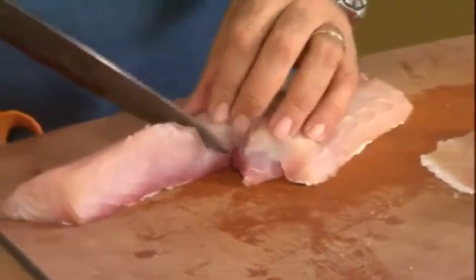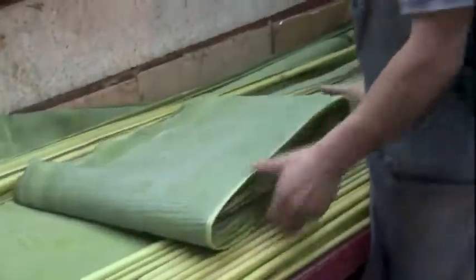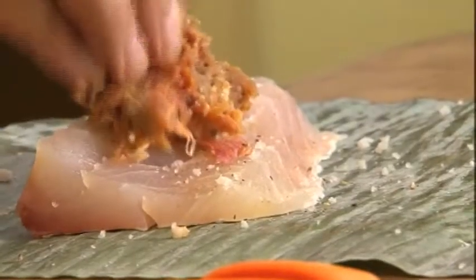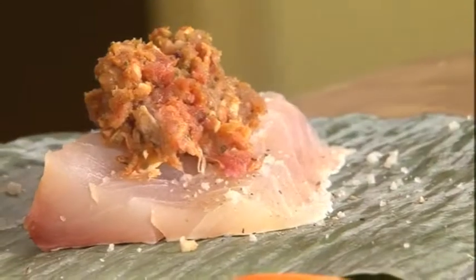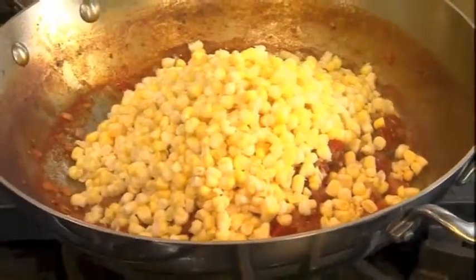I'm going to cut these into five-ounce portions. Get out the banana leaves — these are found at any Asian or Latin market. We just trim away the edge. A little salt, pepper, sausage very loosely — you don't need to pack it down — our tomato mixture, and since the standing water has evaporated we can add our corn, two tablespoons of lime juice, and some queso fresco. Put a few tablespoons of our corn mixture and then you roll.